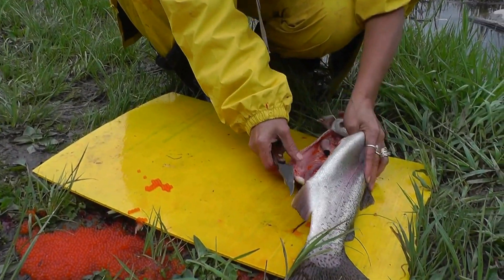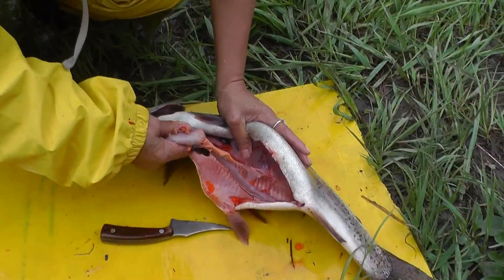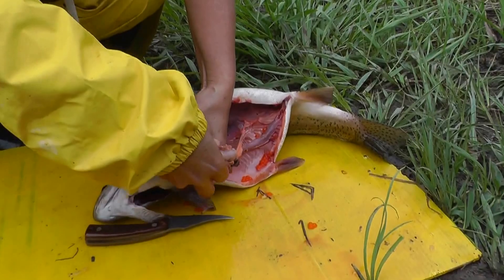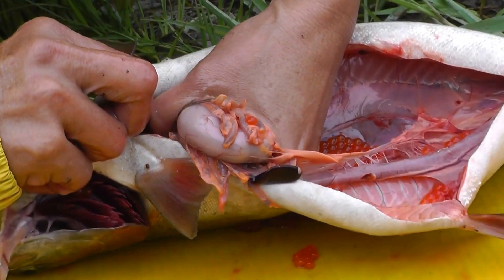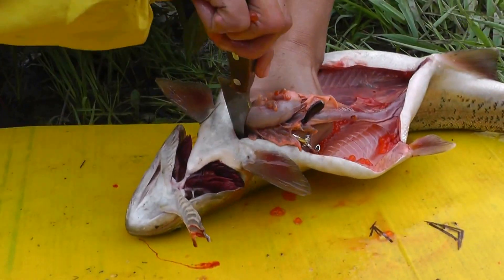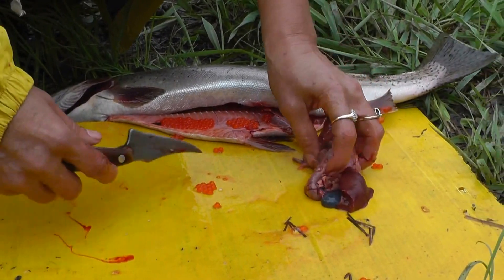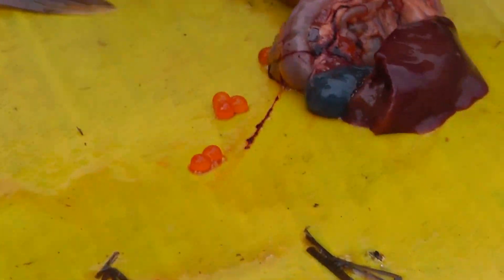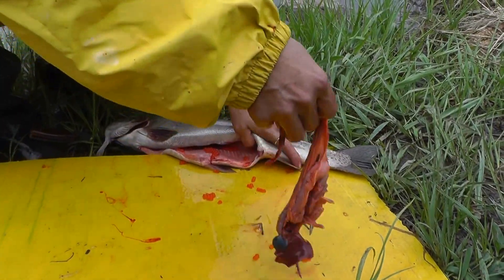Get all this out. You gotta be careful because that green thing — if it explodes inside, your meat won't be good. You have to try to cut all this and get this green thing out of the way, because if that thing explodes, your meat will be bad.